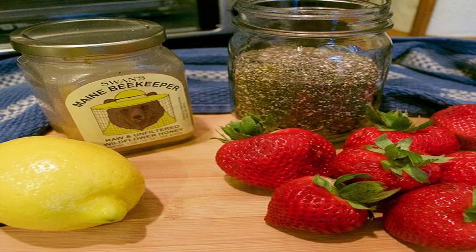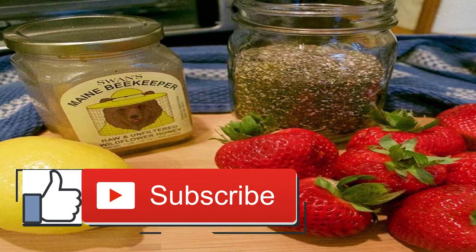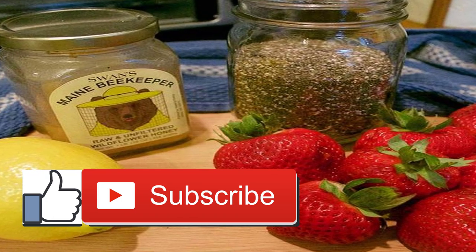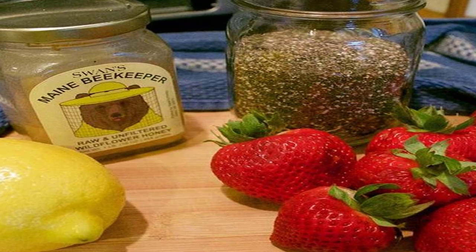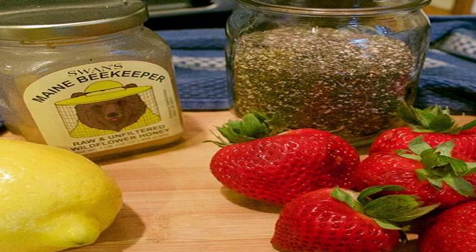5-minute no-cook fruit and chia jam recipe: 2 cups fruit of your choice, chopped — I used strawberries; 2 tablespoons chia seeds; 1 to 2 tablespoons honey; 1 and a half teaspoons lemon juice. Transfer the mixture to a mason jar or any jar with a lid and refrigerate for at least one hour. Store in the refrigerator.